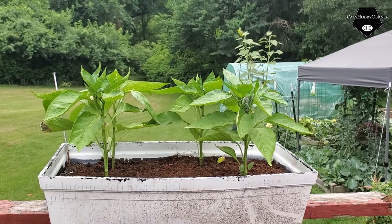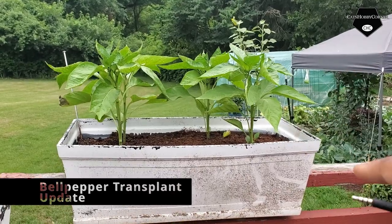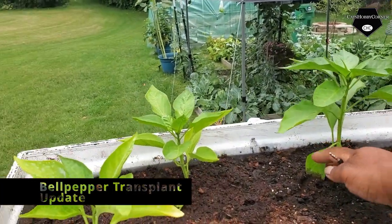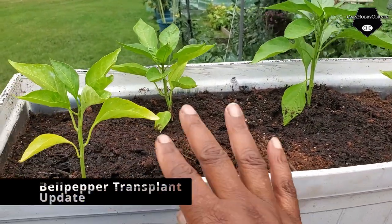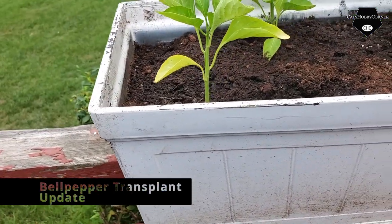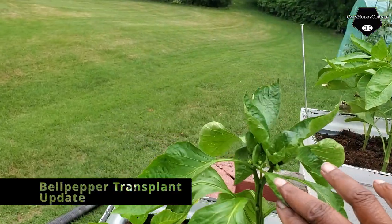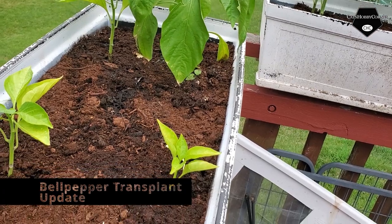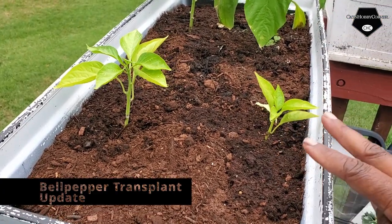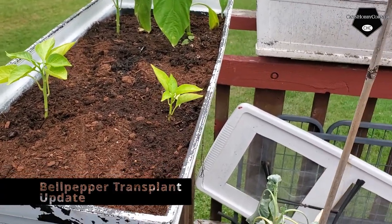We transplanted two bell pepper plants out of that pot and moved one of them over here. All the transplants lived through the night. We had to redo the soil in two of the boxes and make sure they had good drainage holes. We moved one of the bell pepper plants that has some buds on it — hopefully it will survive, and it seems to have made it through the night. We put these other three that were struggling into this box with new soil.